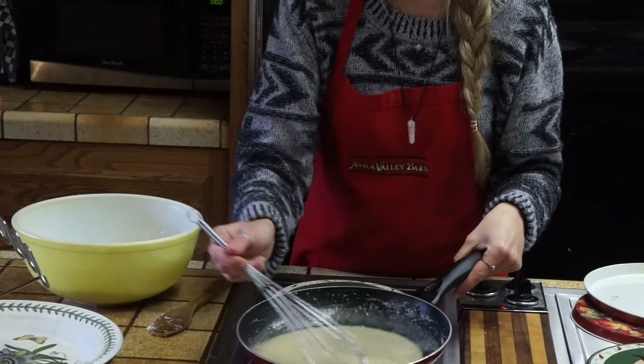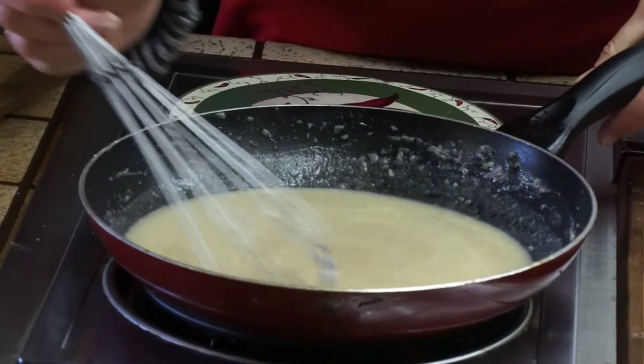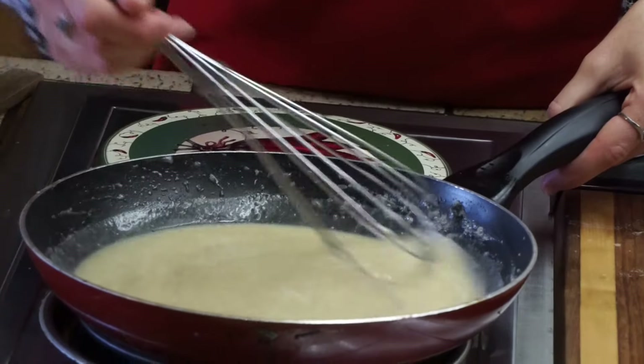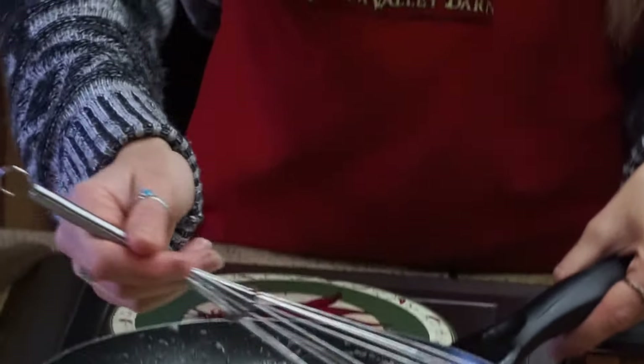This is what our mixture looks like now that it's been on the stove for about two or three minutes. It should be slightly warm to the touch. Go ahead and take this liquid mixture and pour it into your dry ingredients.